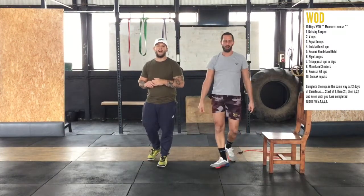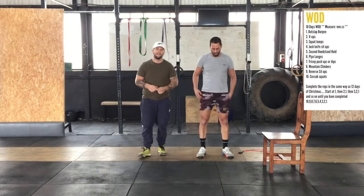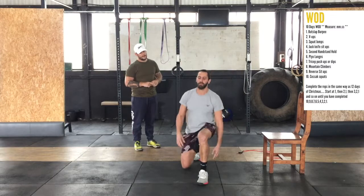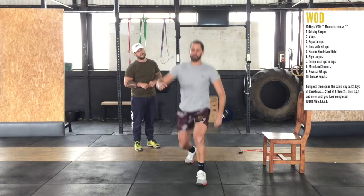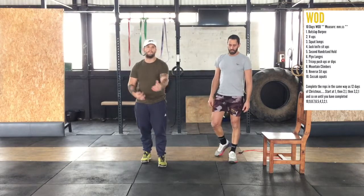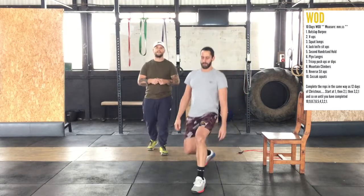The next movement is plyo lunges, which we'll do six of — that's jumping lunges. One, two, three, four, five, six. If you can't do the jumping lunges, just step — more than enough work getting done.